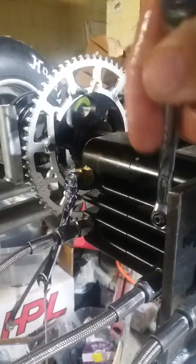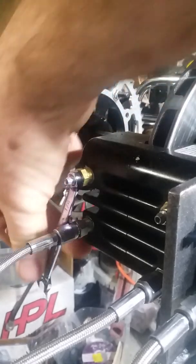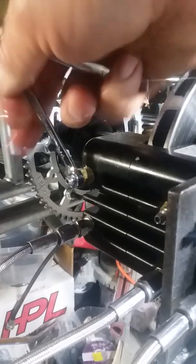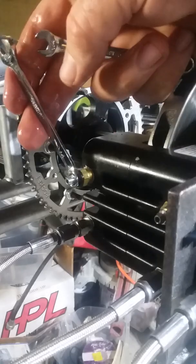It doesn't say to do that in the instructions, but I'm going to say that's what you want to do — you don't want to let off the pressure while those are open and suck air back in there. So I'm gonna tighten those bleeders down now.